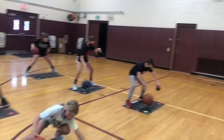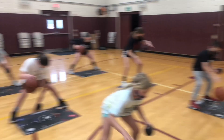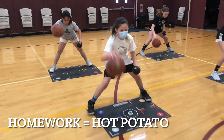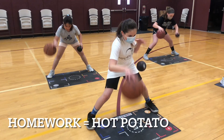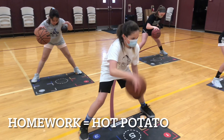We want to make dribbling so second nature that whatever happens on that left side — whether it's somebody reaching in or hitting a player's hand away — it's not going to affect whatever you want to do with the right side. We're going for hard, strong, fast, straight pound dribbles, meaning their hand stays on top and they hit the same box or spot every time on that mat. Those mats are really good because you can see exactly where you're dribbling.